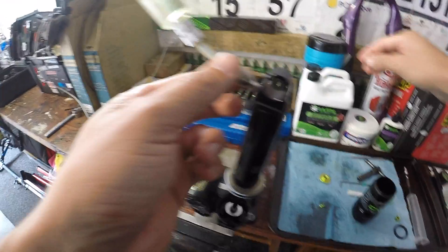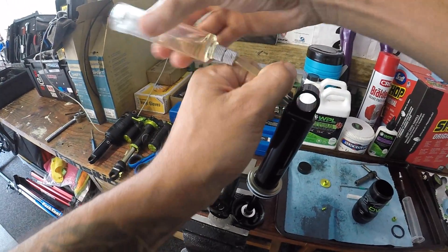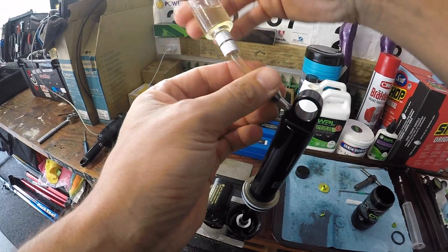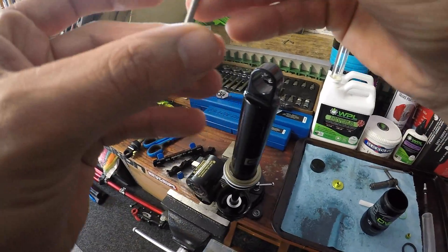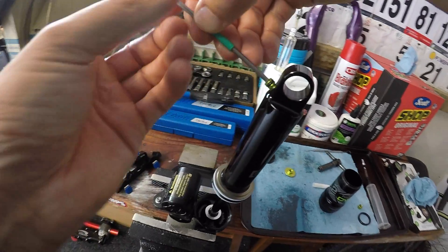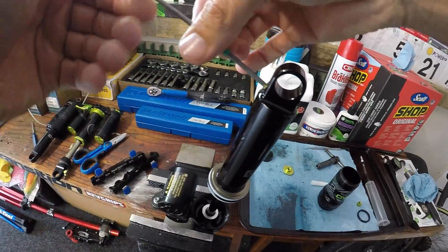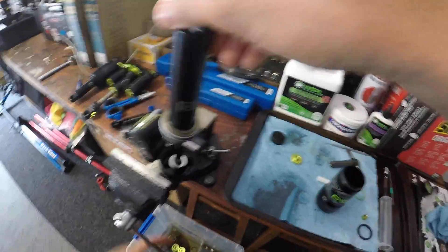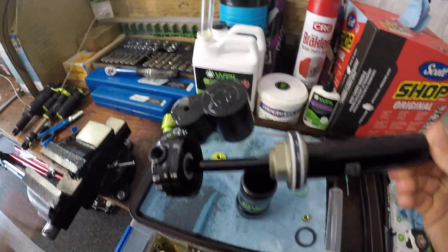Once you've completed that procedure — cycling it through its travel with no more air — go ahead and remove the bleed syringe, grab your little bleed screw, and go back and reinstall it. Then what we want to do is re-inflate the bladder.